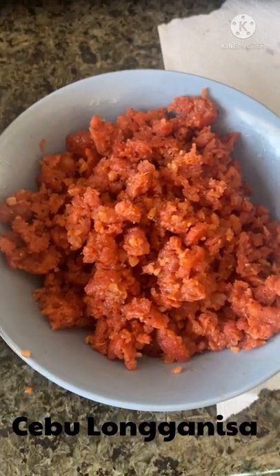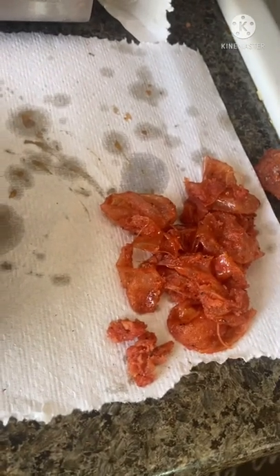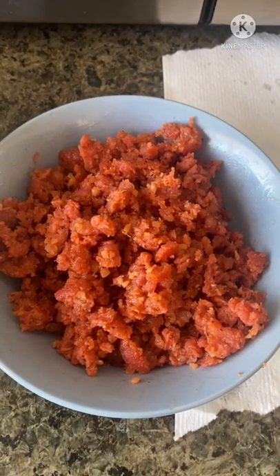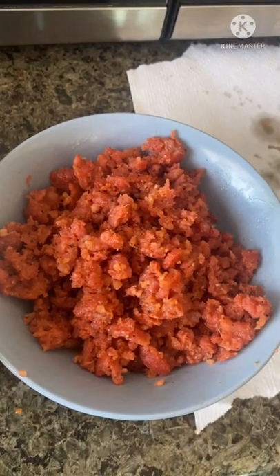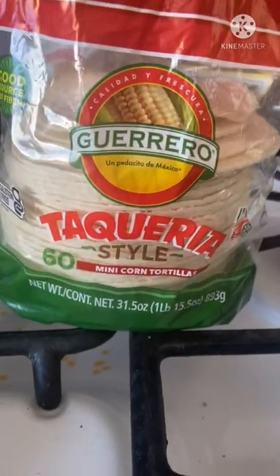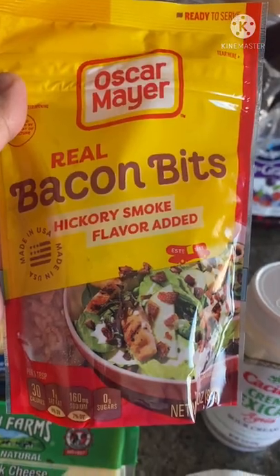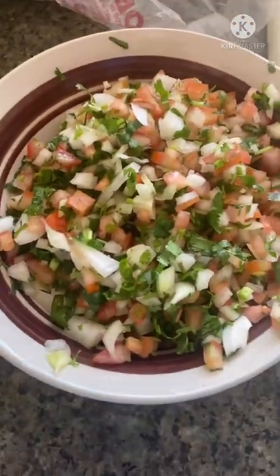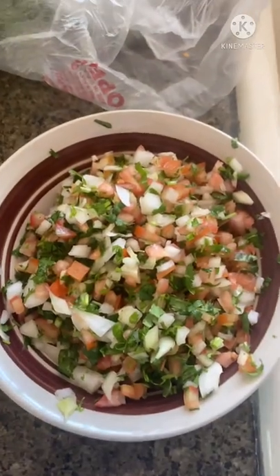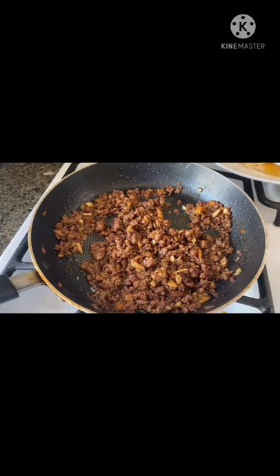I have here cooked longaniza — it's the blue longaniza. What I did was remove the skin, and it's ready like this. It's actually one of the best longaniza I've ever tasted — kind of sweet and spicy. I also have here the tortilla, sour cream, bacon bits, and some salsa made of cilantro, onions, and tomatoes.